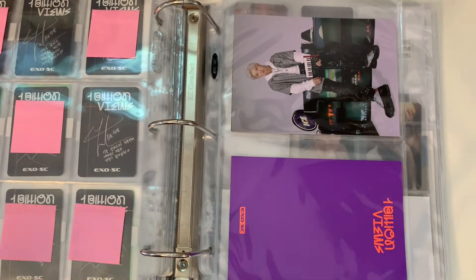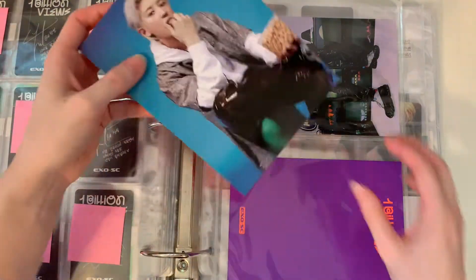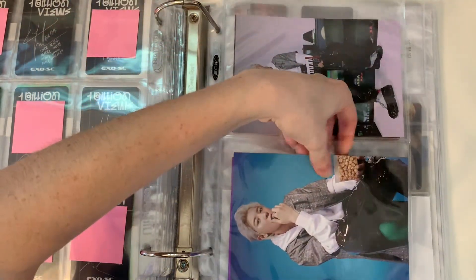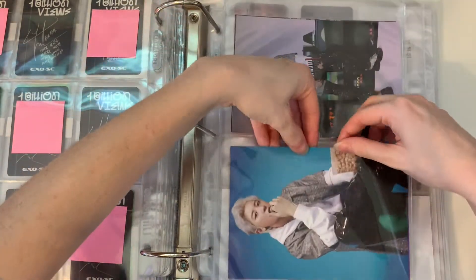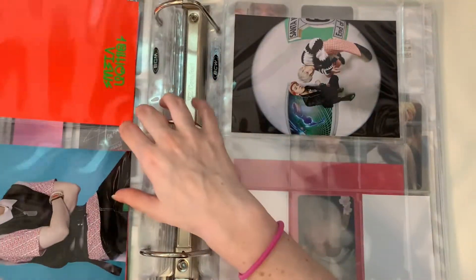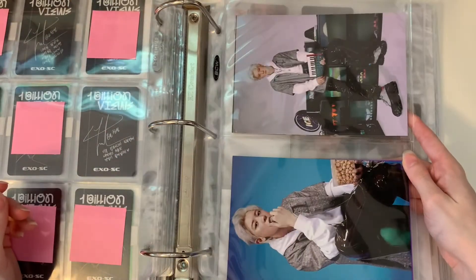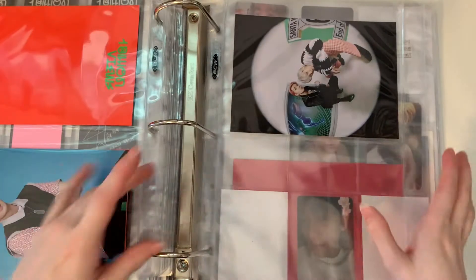Okay, postcards. I finally have all the postcards on the way. I have a lot of dupes honestly — I bought most of them twice. But I do have the rest coming so that'll be done. Now I'm thinking, do I really want to collect those? But I already have them, so whatever.